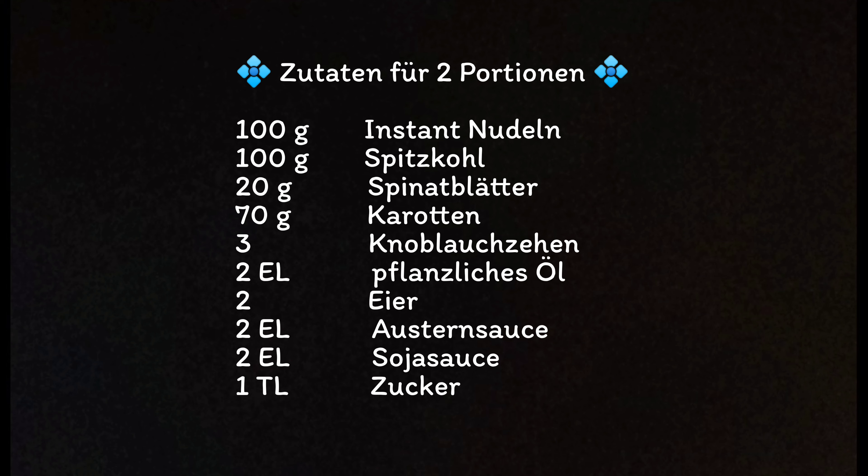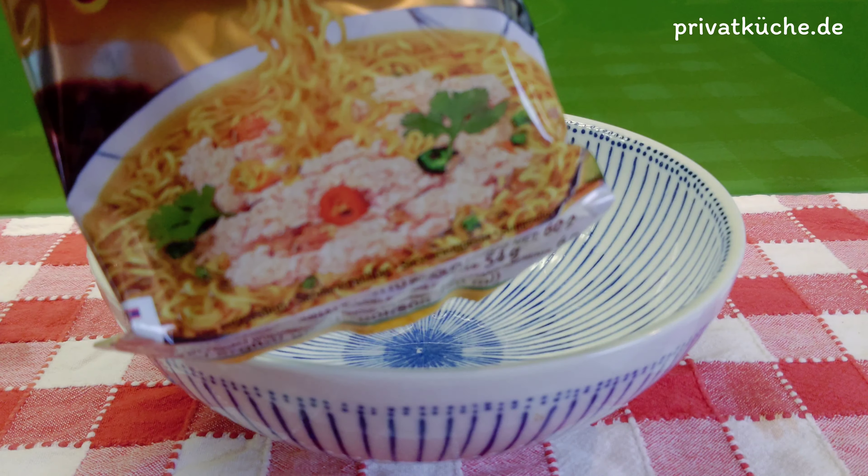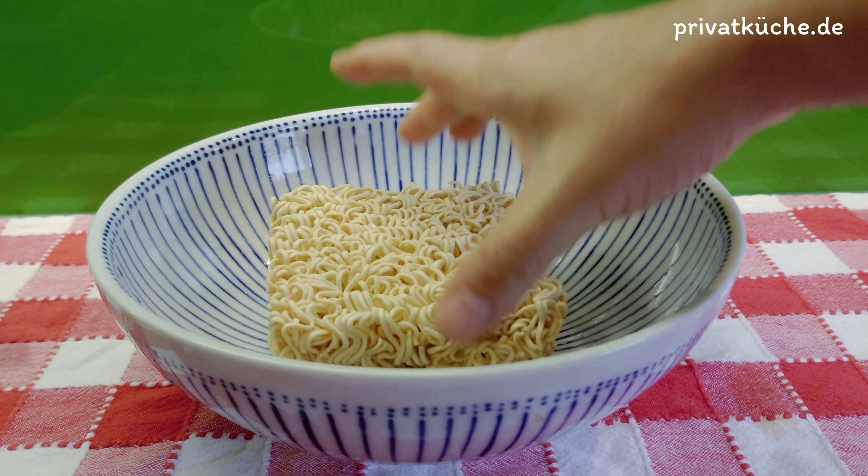Sehr einfach und schnell zum Zubereiten. In diesem Video zeige ich Ihnen, wie man gebratene Instant Nudeln oder Pad Mama kocht.